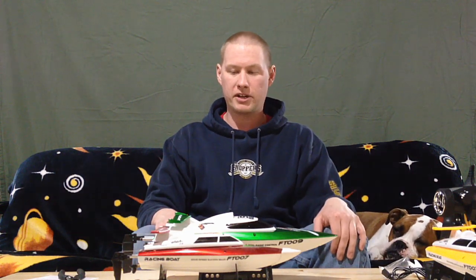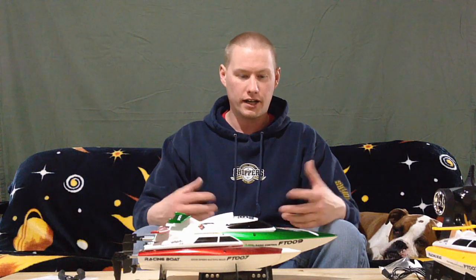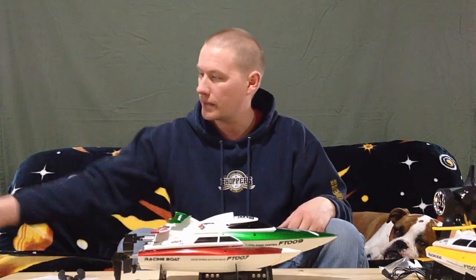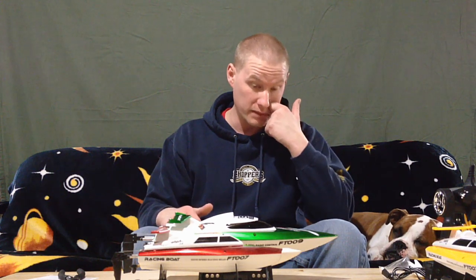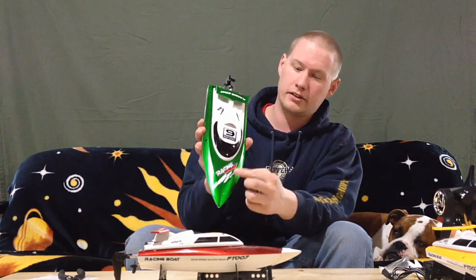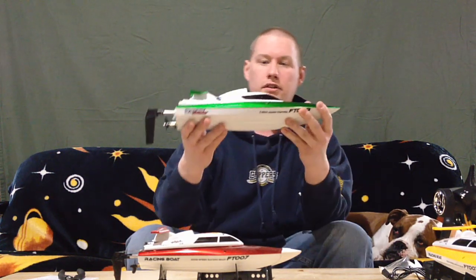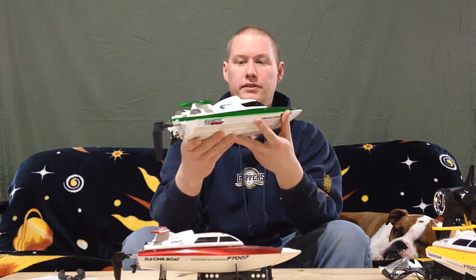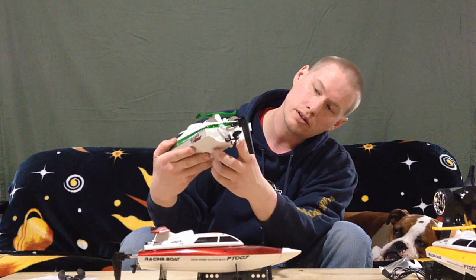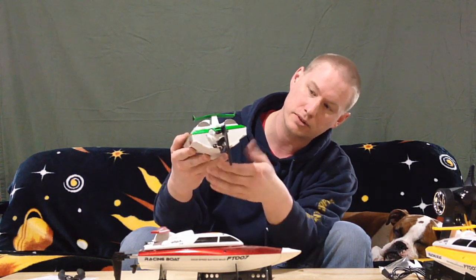You can just see how much bigger it is — wow. This is getting more into a serious boat that you can really have some fun with and not be tossed around by the waves so much. I love the decals in the front right here. The emerald green is really nice — I'll just do a 360 so you can see it all around.